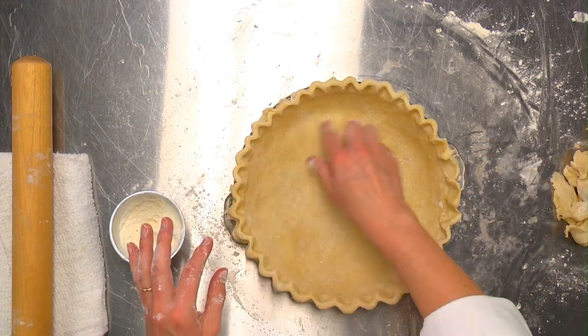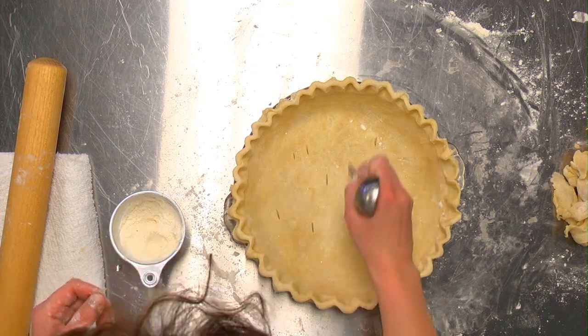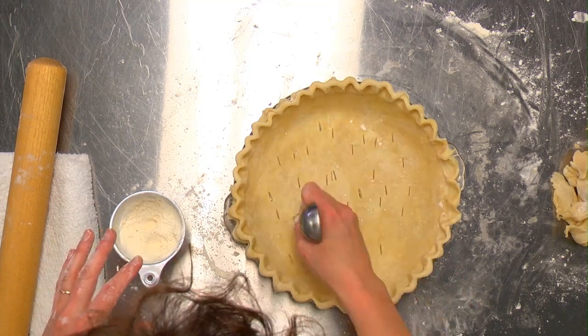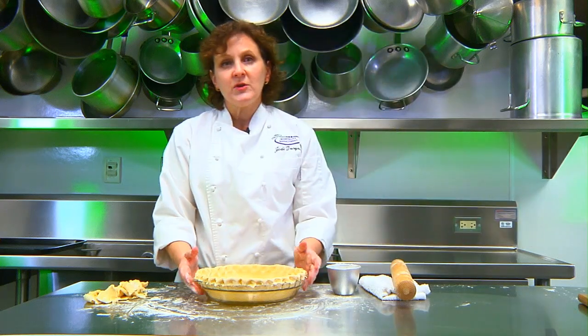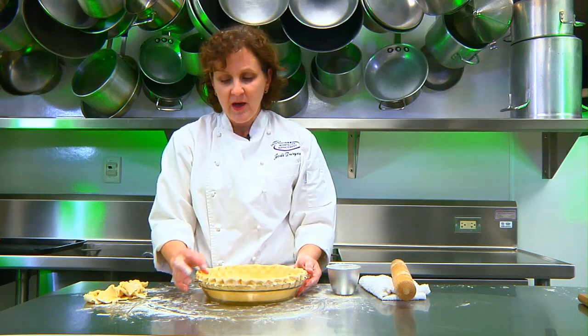Next, dock the bottom of the pie pan using a fork, the end of a spoon, or a little paring knife. We dock the bottom so it doesn't bubble up in the oven. Then place it in the refrigerator for another 20 minutes to chill, so it won't shrink when you bake the pie.